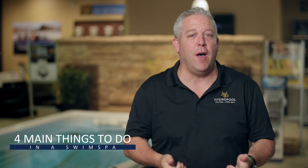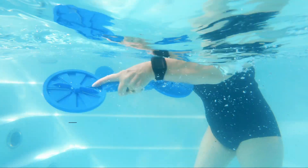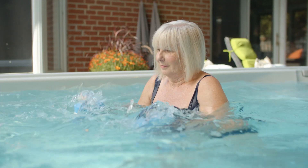Hi, I'm Doug Gillespie from Hydro Pool Hot Tubs and Swim Spas. In this video we're going to talk about what are some of the things that you can do inside a swim spa — specifically the four main things. Number one, obviously you can exercise inside there. It's a low-impact, almost a no-impact environment, so it's fantastic for your knees, for your hips, overall great aquatic exercise inside a swim spa.